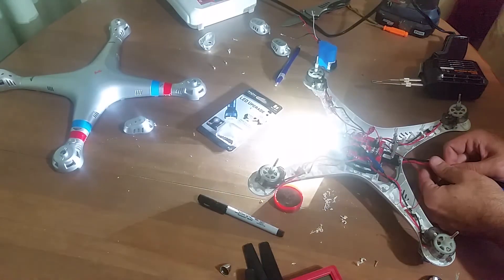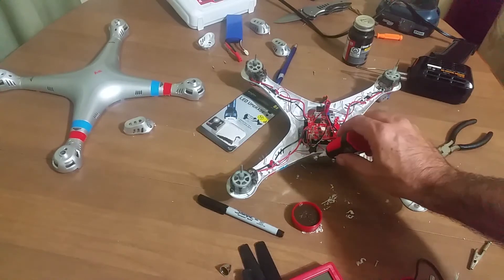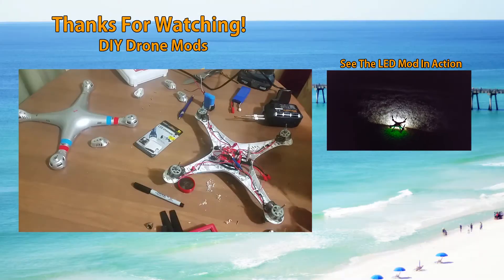Also, you can choose to use hot glue to help secure your solder joints. For me, I chose to use liquid tape instead. To help secure the LED lights to the frame, I also added a drop of super glue to each LED.